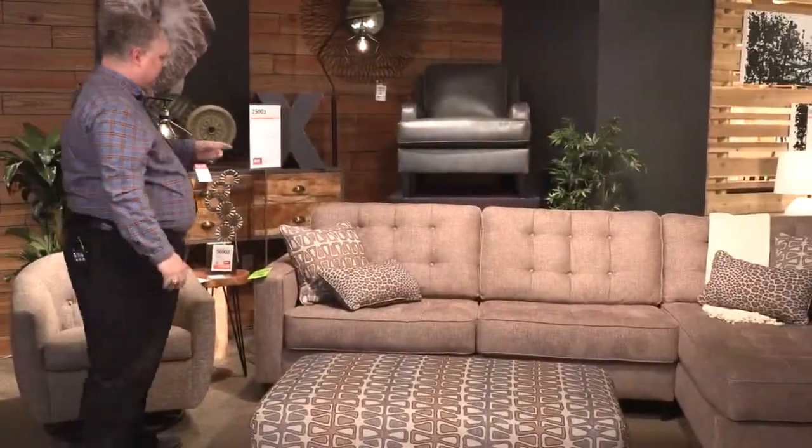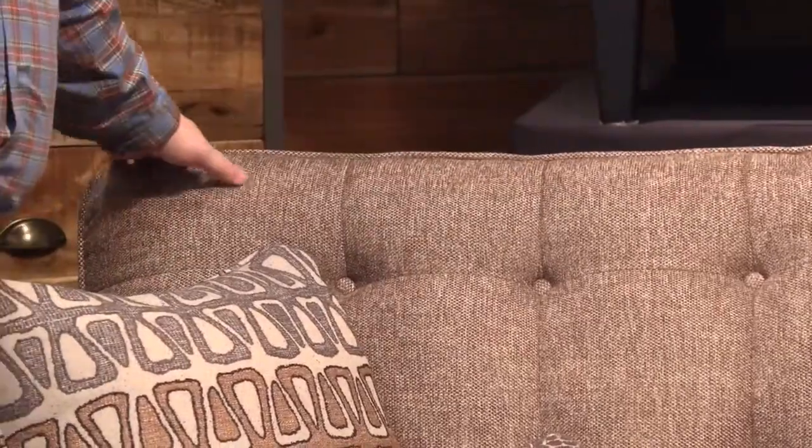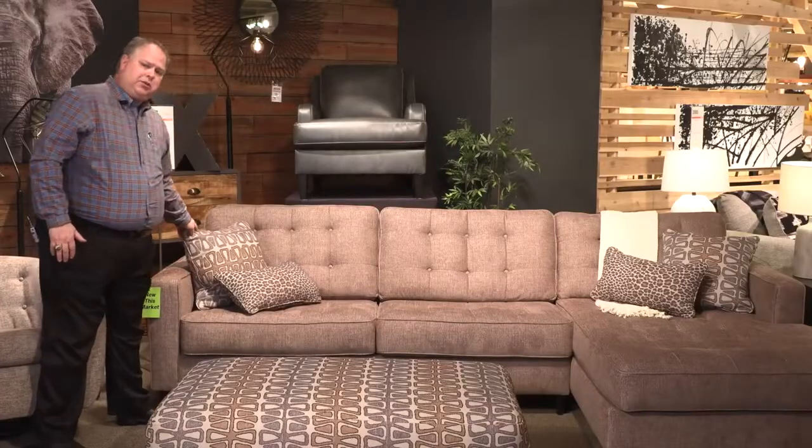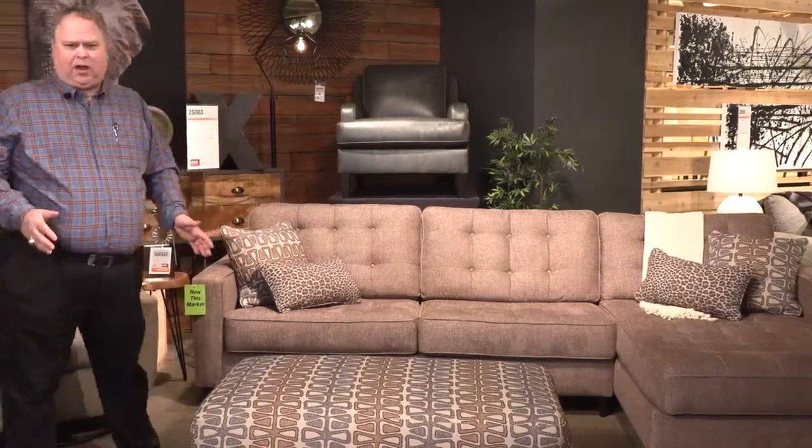The sectional features tufting on the seat as well as on the back. We have fully reversible back cushions here, which allow you to go ahead and fluff the pillows and keep them alive. There are some nice accent pillows that go along with this, that bring out some of the life and texture of the group, coordinated with the ottoman.